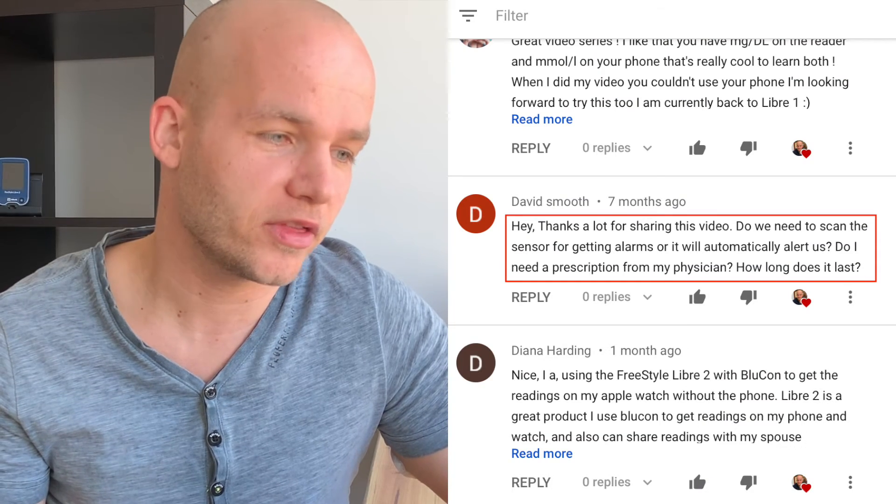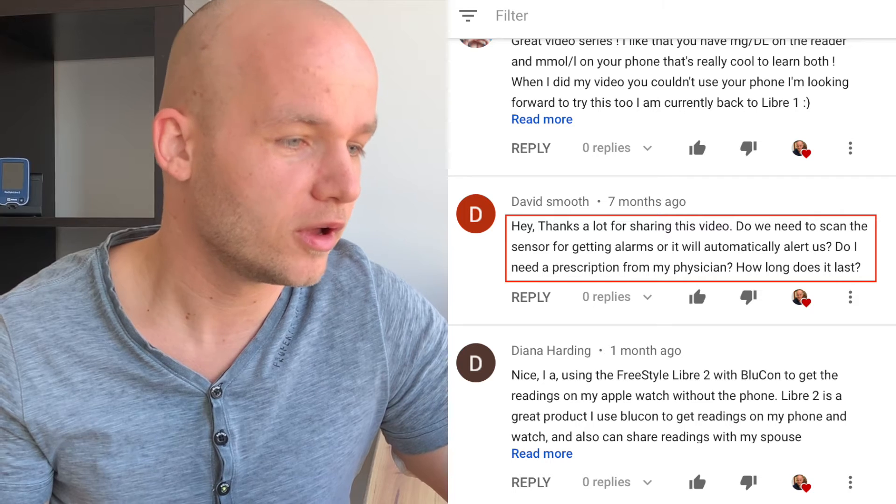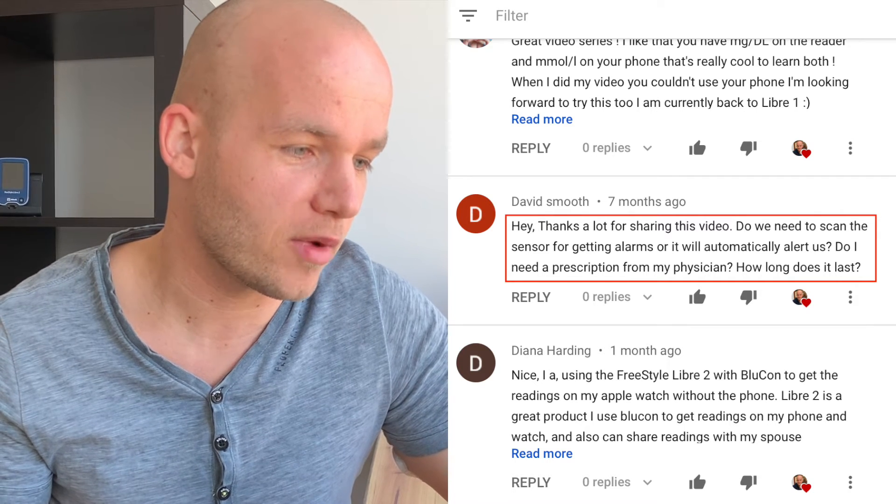David asks: do I need a prescription from my physician? Generally speaking, you don't need a prescription — I have also purchased directly from the Abbott Freestyle Libre German website without any prescription. However, if in your country you can get a prescription, I would definitely recommend doing that. That's what I usually do so that I don't have to pay for the sensors out of pocket.